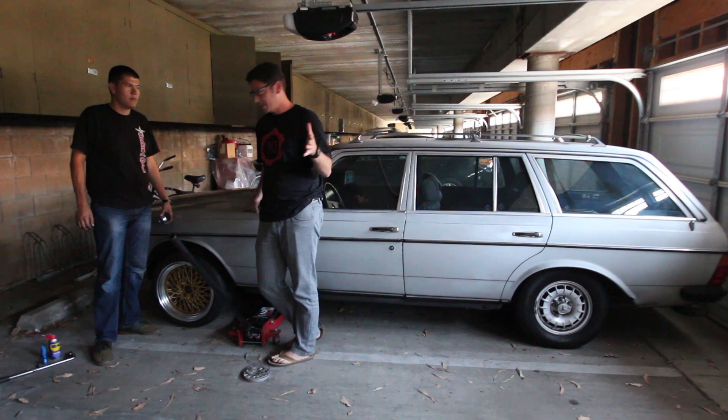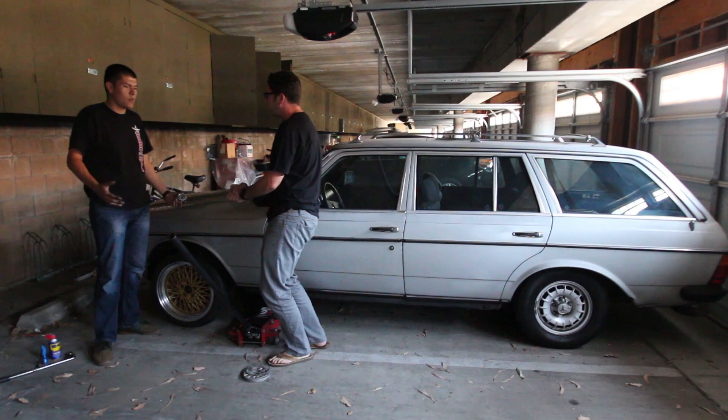So there you have it, this is what the wheels might look like on the car. Leo, thank you so much for stopping by. I'll shake your hand, but it's healthy because you did all the work.